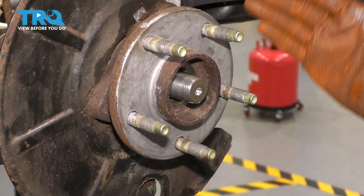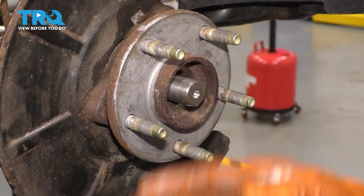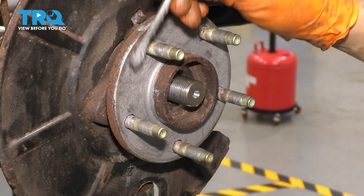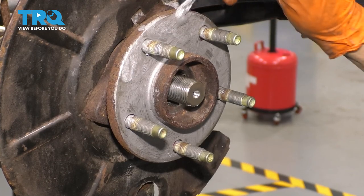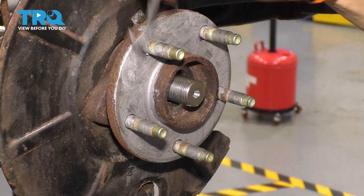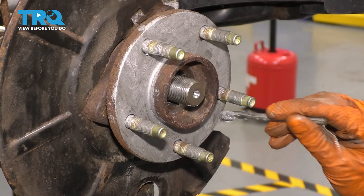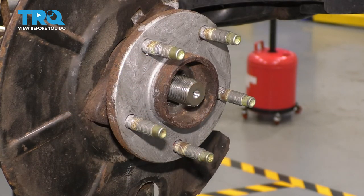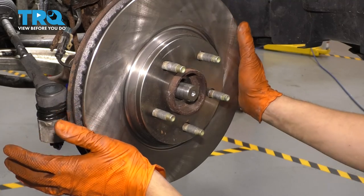If your hub is not clean, clean it up with a wire brush, then apply anti-seize to it. Also clean up the backside of the rotor if it's rusted — don't put anti-seize on it, just clean it — because otherwise it won't seat properly. An uneven surface will cause braking issues. Go ahead and put the rotor on.